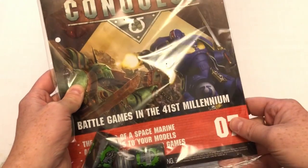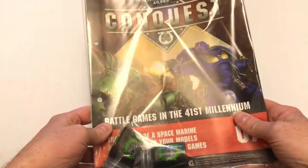We're going to take a look at issue seven, but before we do I also just wanted to very quickly show you something else that came with my bundle because I am a subscriber.